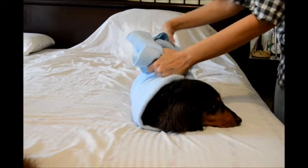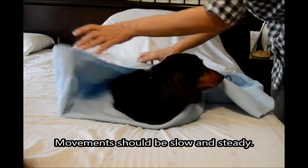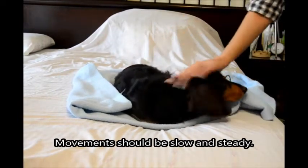So the spine is aligned, but you don't move it. You don't manipulate it. Okay? Thank you, Gaila.